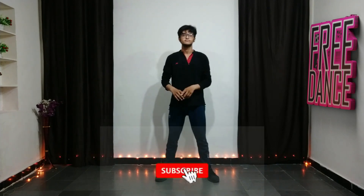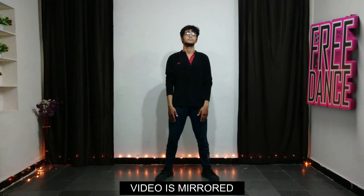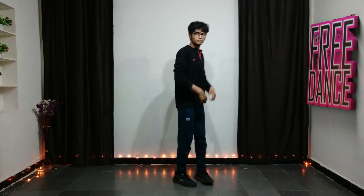Hey everyone, welcome back to the channel! First, we need to bend our head to the left side. After bending, we need to take a deep breath so that our chest will come out.